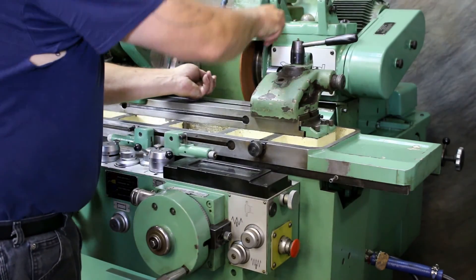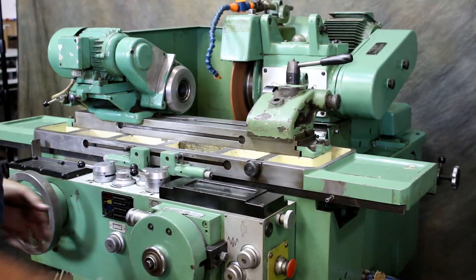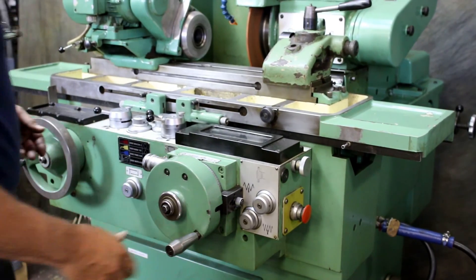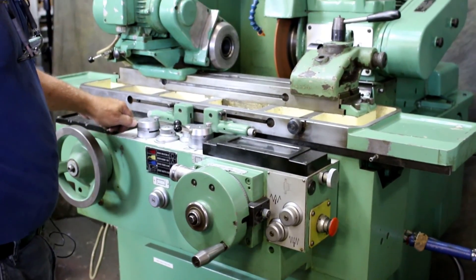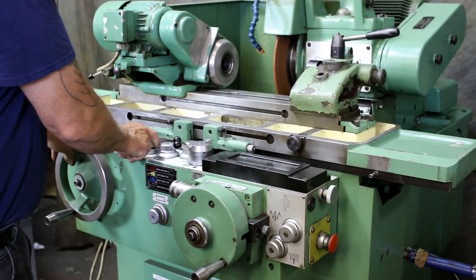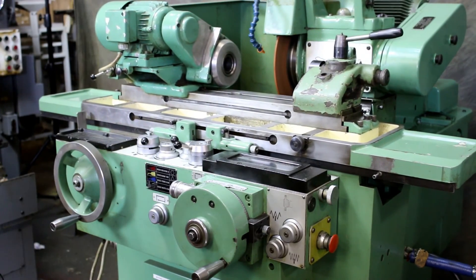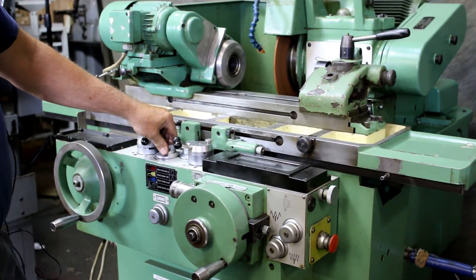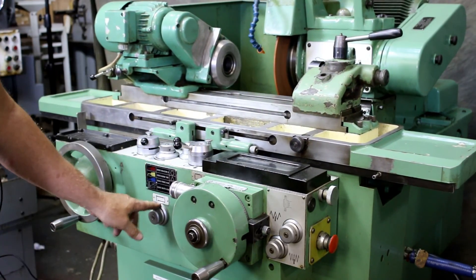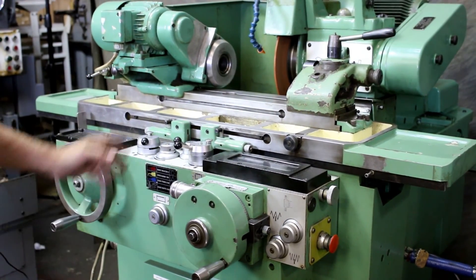When you want to check your part, it stops rotating, the head goes back, you open up and you can mic it up, and then come right back to that spot again and either set a dead zero or make some adjustments. Also in this mode, if you wanted to be going on power table you could have that also, and then you control the speed here. You also have an opportunity to have a dwell at one side or the other or both sides.